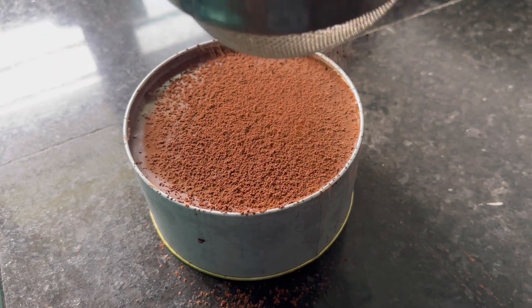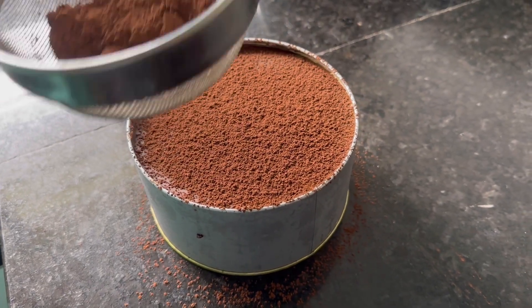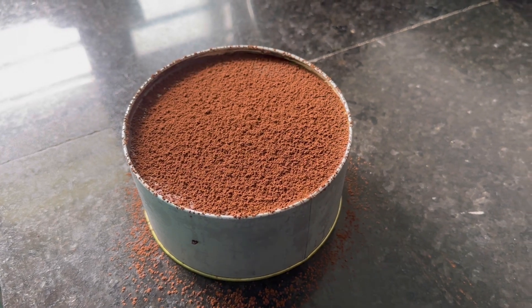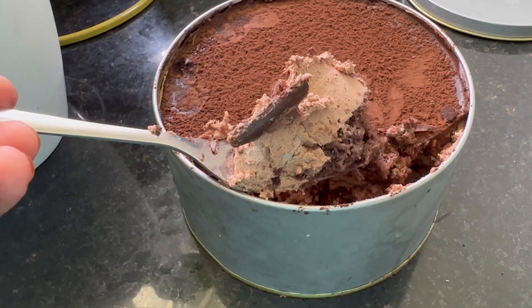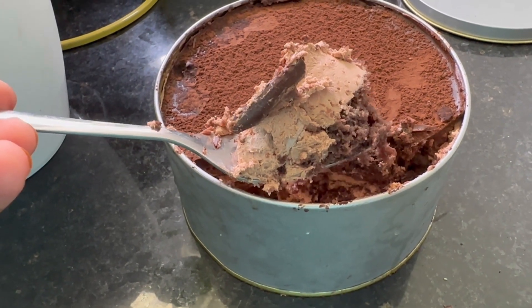Hi friends, this is a recipe video. This recipe is a trending recipe for a 5-inch cake. This cake is called a dream cake, also called a Tiffin Box Cake.